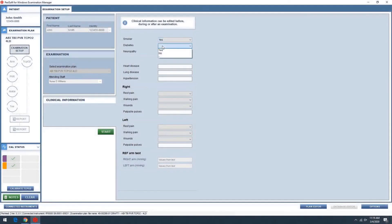Patients' medical background can be filled in and this information is included in the final report.